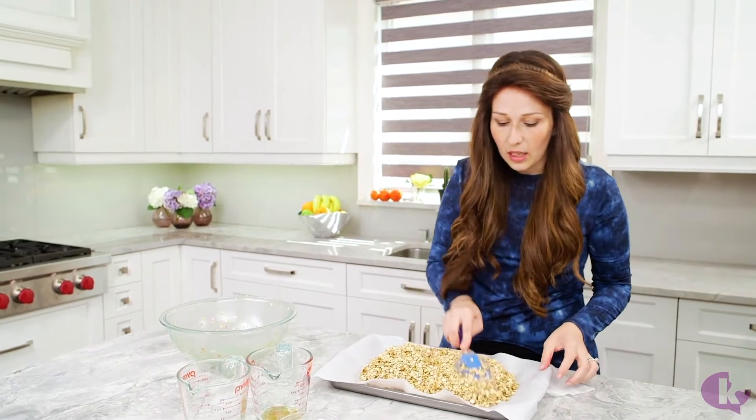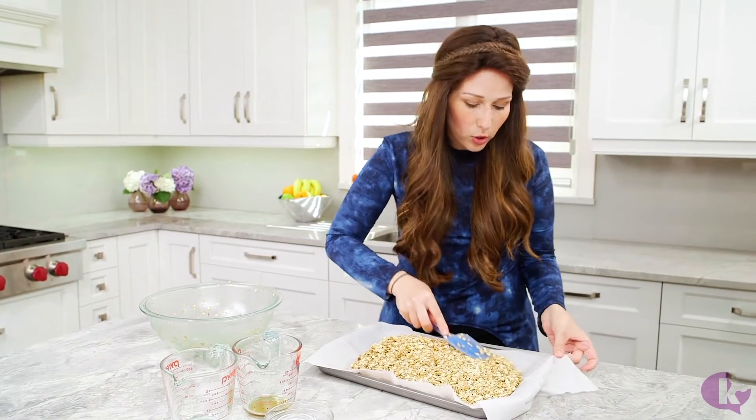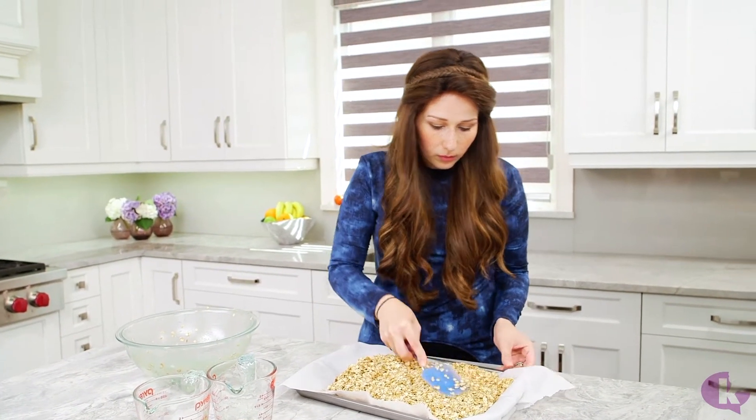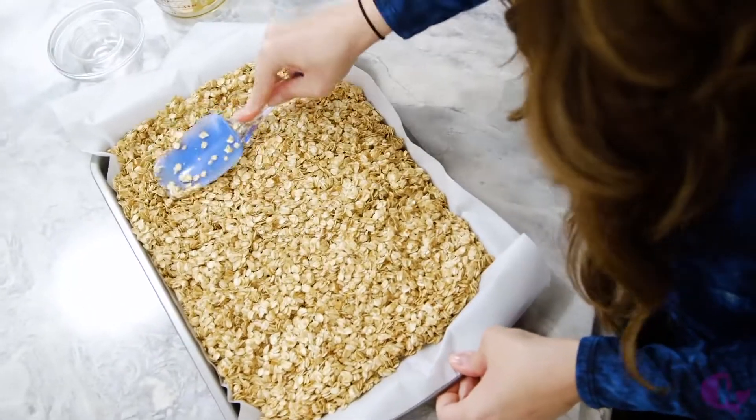Packing it down will give you those big chunks after it's done baking. Or if you don't like the big chunks, you can break them up into smaller pieces — but this gives you the option. And that's really pretty much it. Then we pop it into the oven and we've got amazing homemade granola.